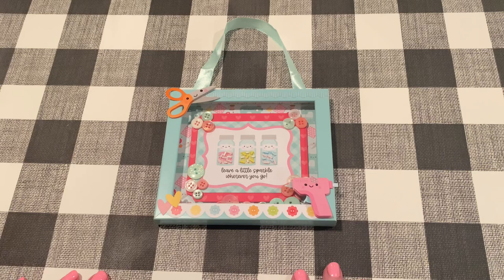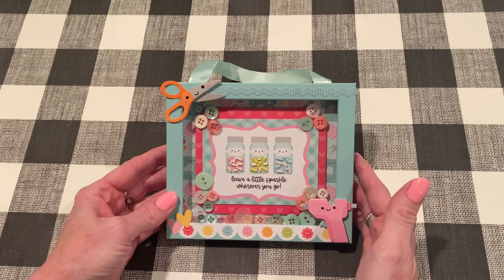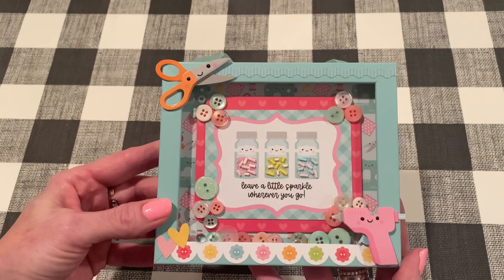Whether you're here first or you've been following the hop in order, thanks for coming. What I want to show you — I had shown this project on my Instagram and on my channel a few weeks ago. What I'd done is taken a Dollar Tree shaker frame, took it apart, and then altered it to include the Doodlebug Cute and Crafty collection. I thought I'd do a craft-with-me to show you how I did it and make another one.